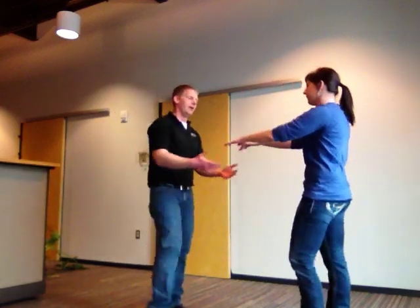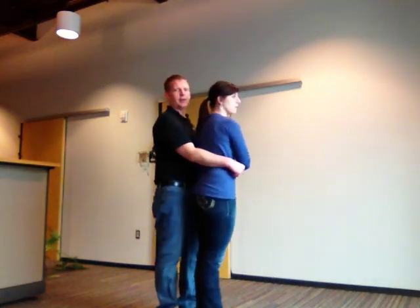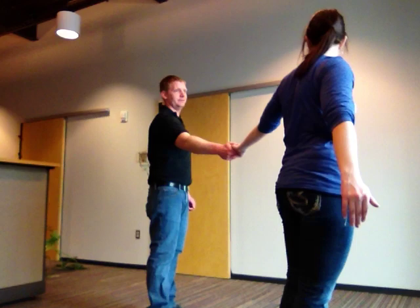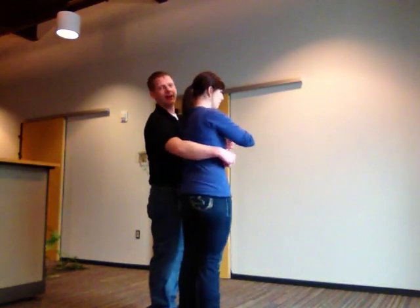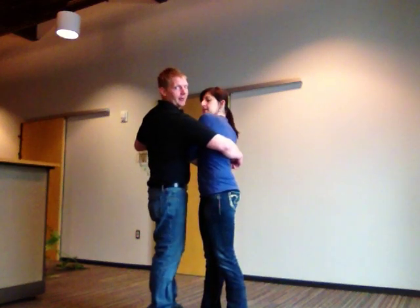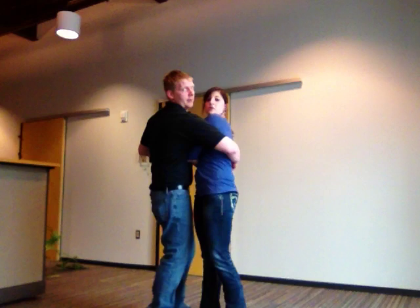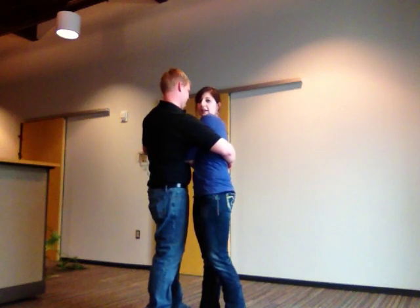The double dip — again, we're starting in the sweetheart position. Guys, you're going to let go with your left hand and spin her out. She's going to spin back in and continue spinning about one and a half times. You're going to grab her right hand with your left hand, and your whole right arm is going to be behind her back, supporting in the first dip. The girl's right arm is tucked under his armpit and against his chest.